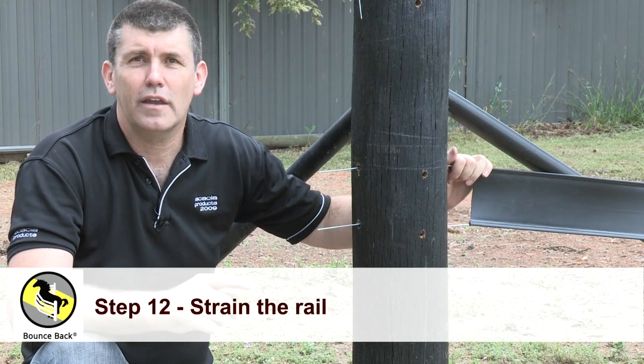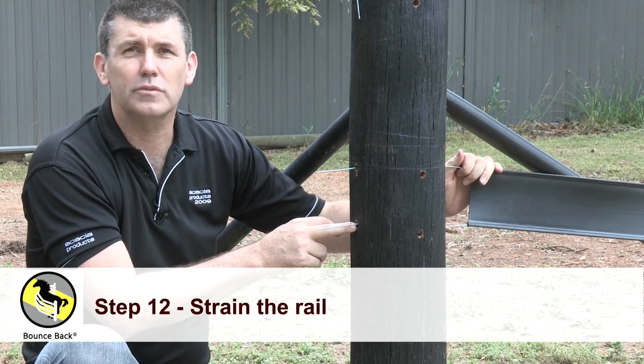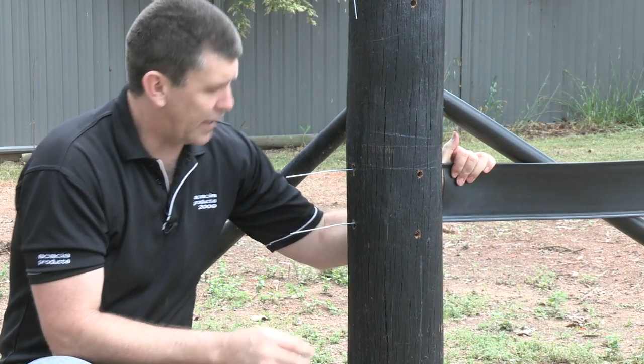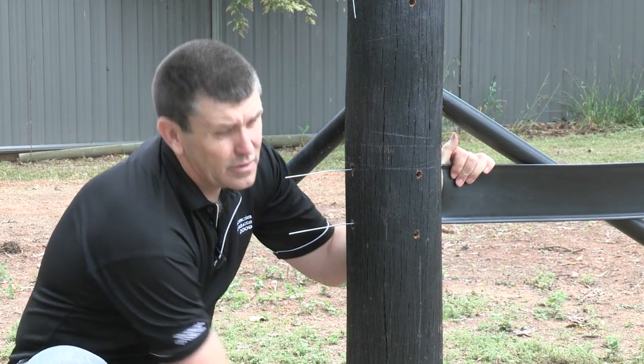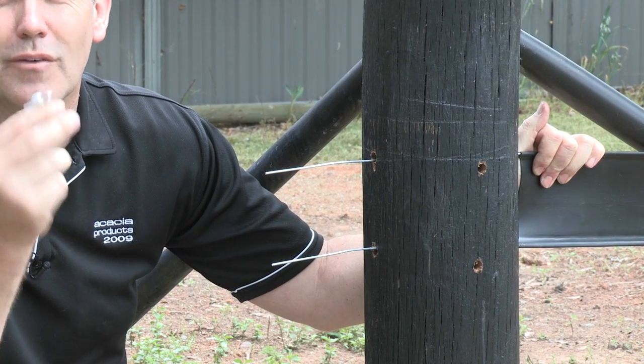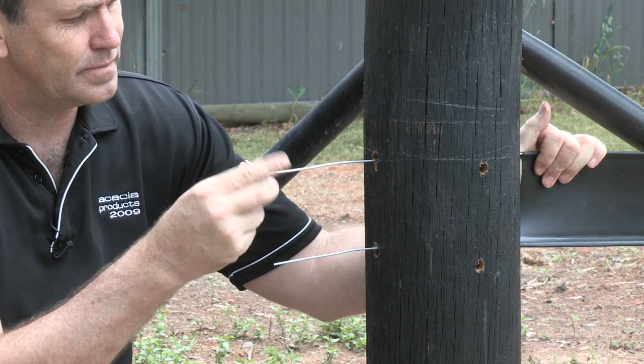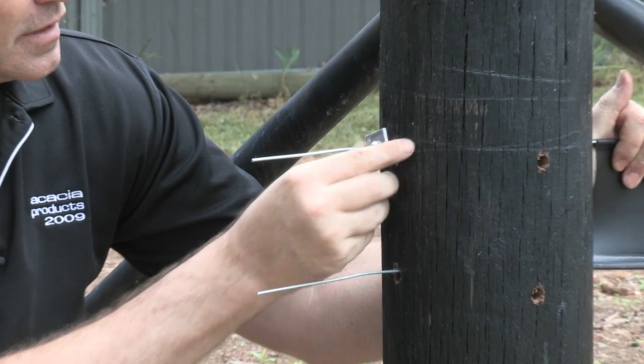We're now ready to strain our rail. As you can see, we've inserted the wire into the holes that we drilled earlier. We're going to pull that a little bit tight and grab our wire vise — remembering again they're one-way vices — and slide that over into the hole.